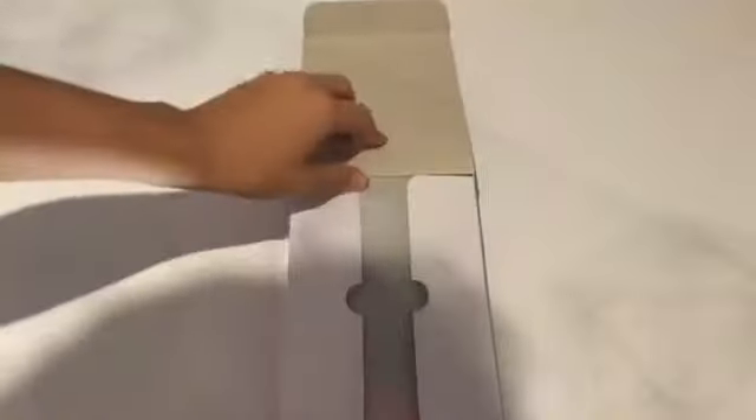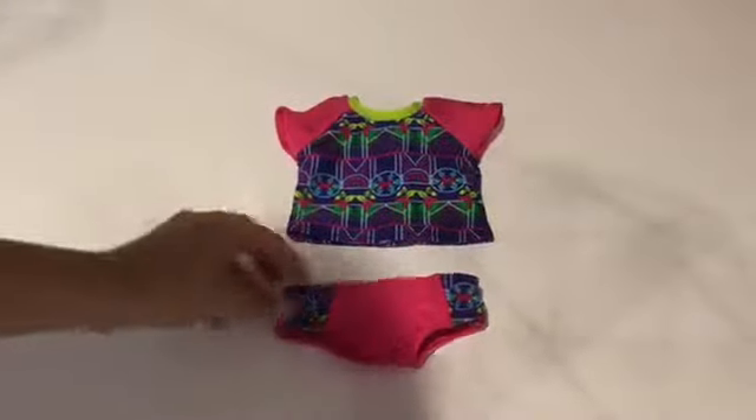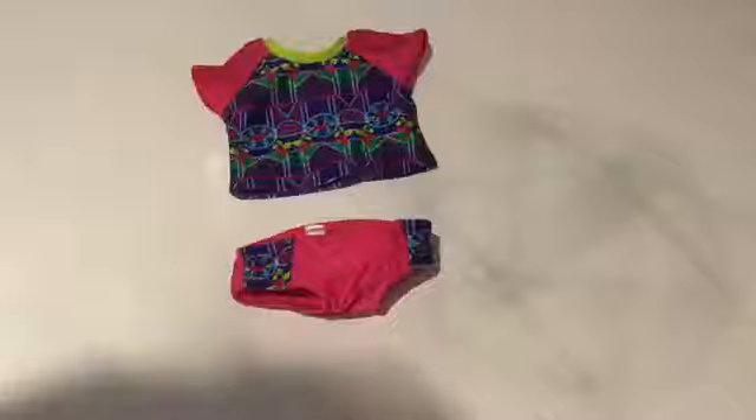The next outfit is another Girl of the Year outfit — Leah's Mix and Match Swim Set. It originally retails for $34 but I got it for $17 as it was on sale. So let's open it up. Here's the first swim set and it's a two-piece. Here are the little bottoms — they have a super cute design on the front and the rest is pink. The top has the same design as the bottoms. The velcro is really good because it doesn't pick up the fabric and ruin it. It's really cute.